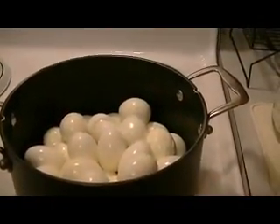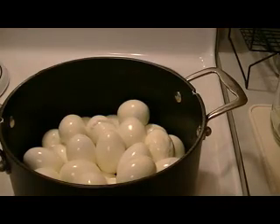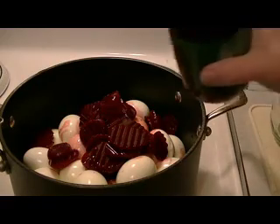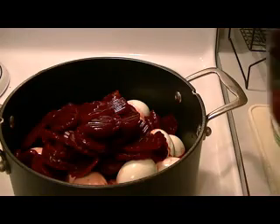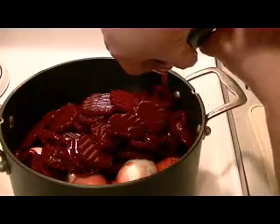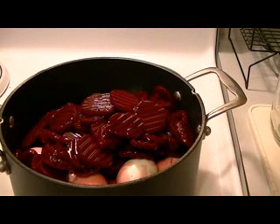Okay, here's what I do. I take these pickled beets and I pour them over my eggs. I've peeled these eggs, washed the pot, and put the eggs back in the pot. Before I started making my own pickled eggs, I hated beets — I did not like beets. On this one I'm going to leave some beets out because there are quite a few. But yeah, I have found that I really enjoy eating the beets out of these pickled eggs. They're really good.